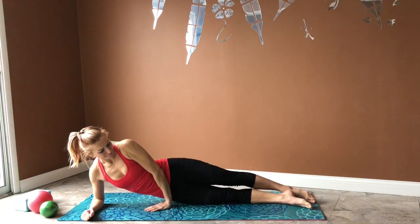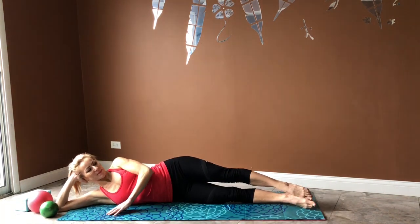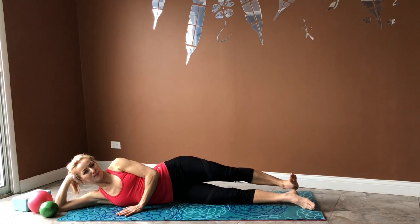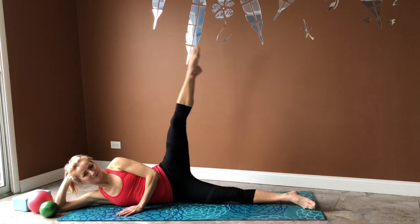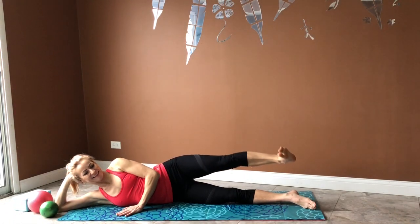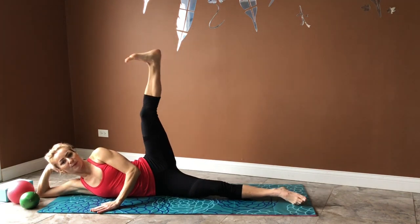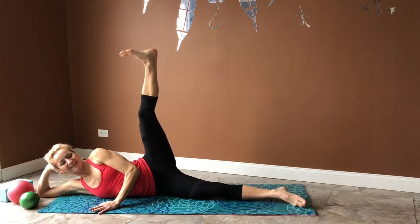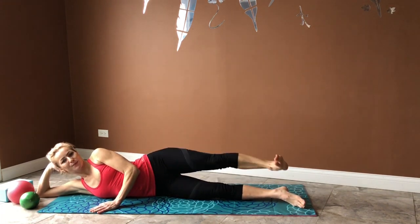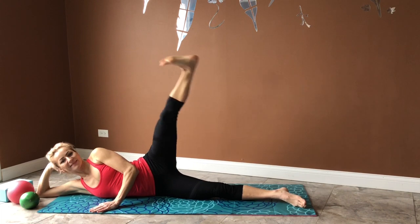Now we're going to move to the side position and continue working the legs, outer thighs, and inner thighs. Lift all the way up — keep your toe pointed as you lift your leg, flex your foot on your way down. Keep your abdominals engaged and focus on a great range of motion. We want to do a good number of lifts — 12 up to 16 if possible — but each time make sure you really went as high as you can.